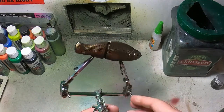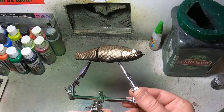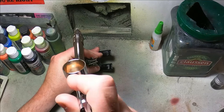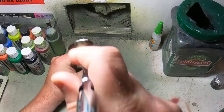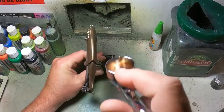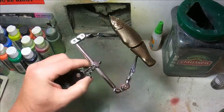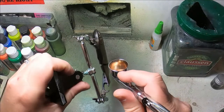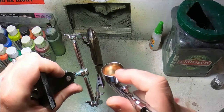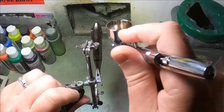It looks pretty good, pretty even. Check it out — no paint got under the mesh, all the scales are defined, that looks nice. And then just paint the spine. It's a lot less noticeable on lures like this that have thin spines on them — there's just not much really to show scaling anyway, so it really doesn't hurt anything.